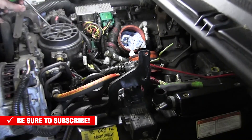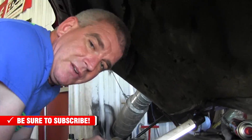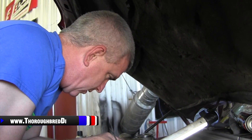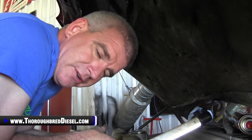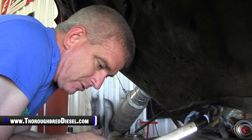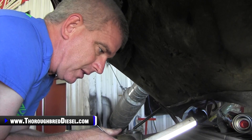So that is our talk on 7.3 oil leaks. 7.3s are going to leak oil — it's easy to fix them and usually pretty easy to find them. The topside leaks are the most common, but we're going to talk to you about other leaks that we see on the motor as we go along.